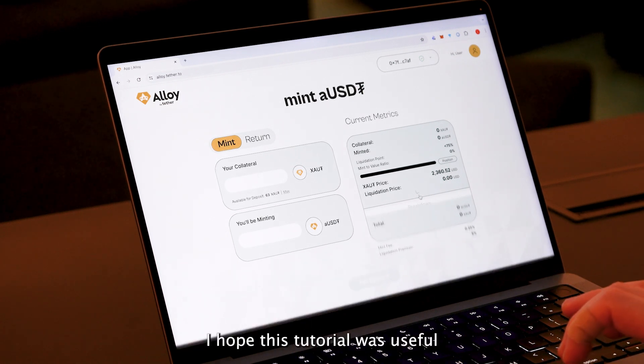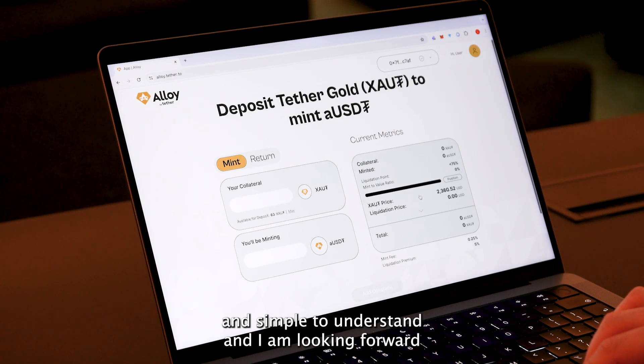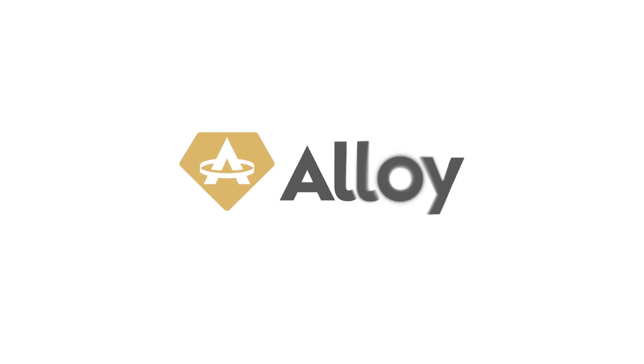I hope this tutorial was useful and simple to understand, and I'm looking forward to seeing you all interacting with Alloy by Tether on the frontend. Thanks so much!